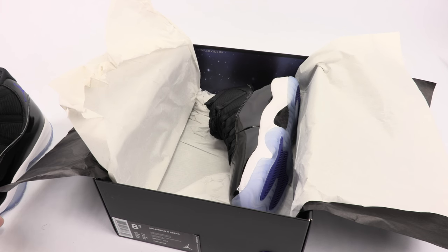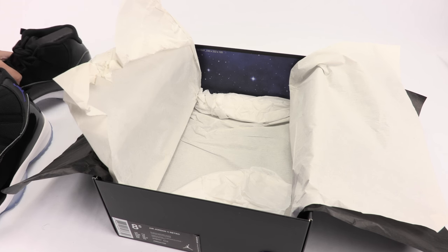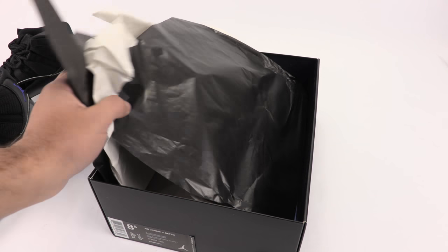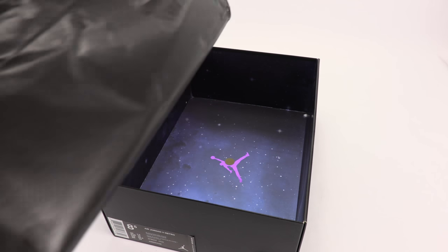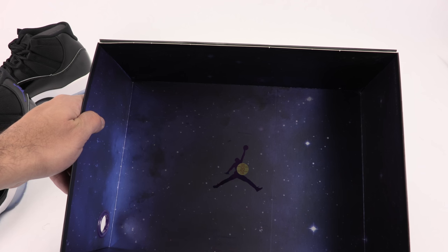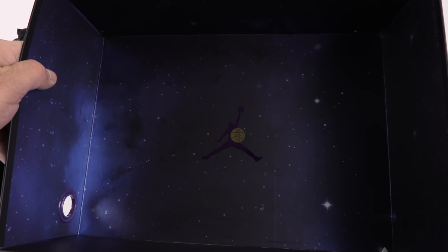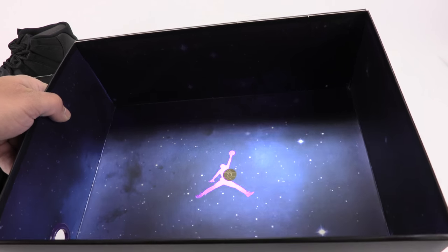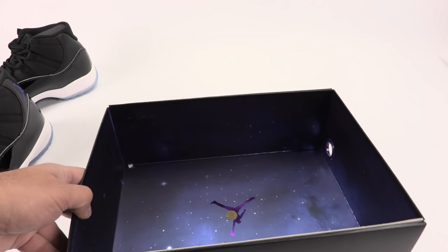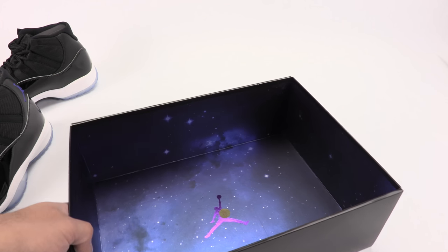So I gave you the review first and then did the unboxing — maybe next time I'll do better. Inside the box there's a Jumpman at the bottom and a quality control sticker on the box. There's also the concord Jumpman galaxy-style print — they really went above and beyond. Shout out to Jordan Brand for doing a good job on these.